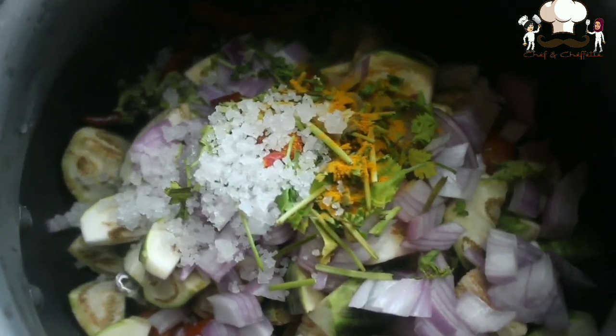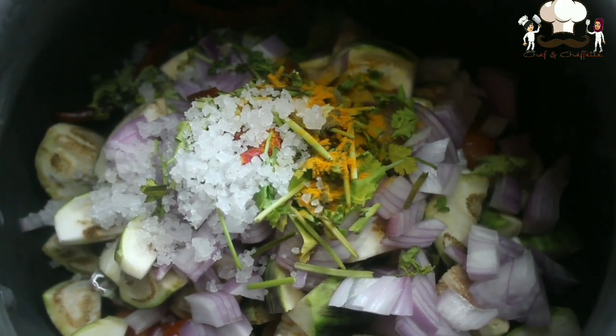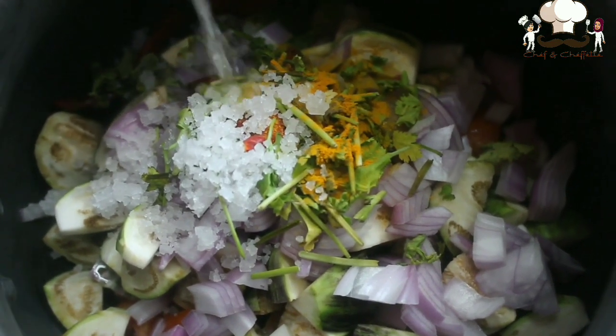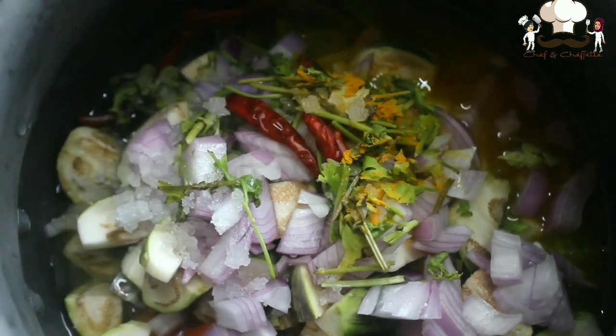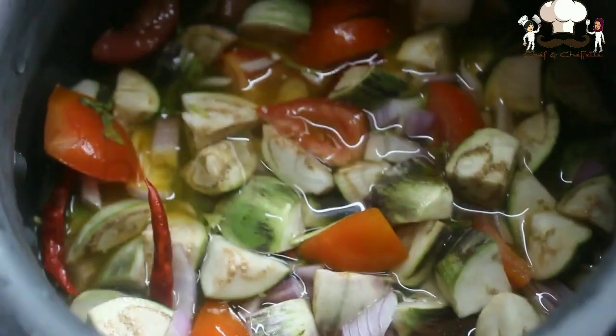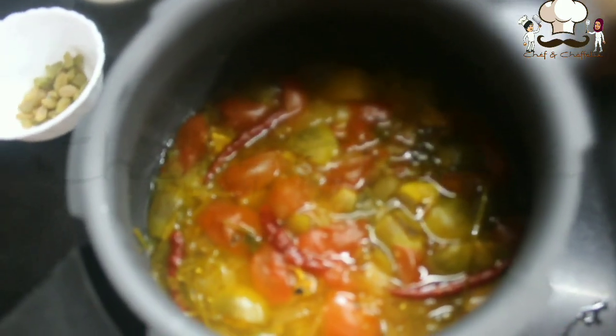We can add water as per our need. Cover it on top and add water. This is an easy recipe because we are doing it in a pressure cooker. Close it and cook for around two to three whistles, the same way we usually cook in a pressure cooker.